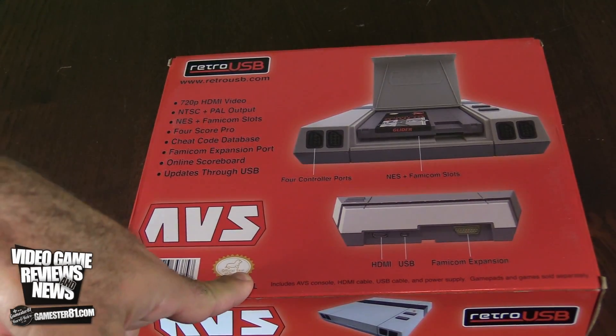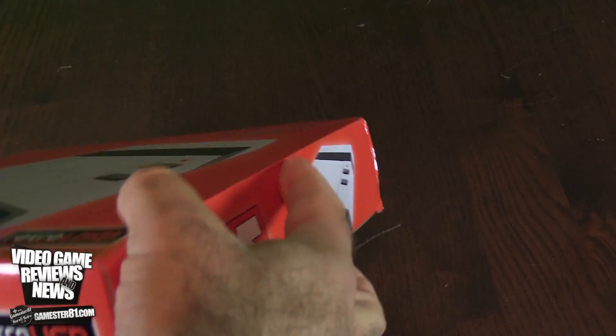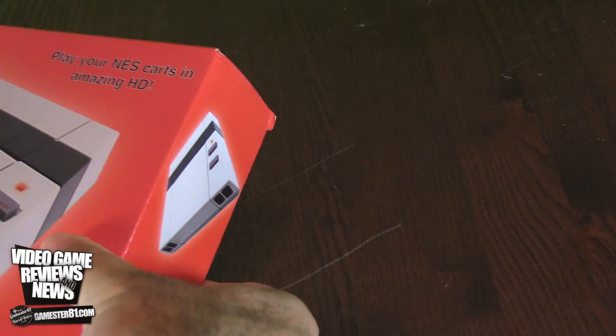I can tell you guys now, I've bought a lot of games in the past from RetroUSB — these guys are really cool and the quality is top notch, no doubt. I'm not a paid endorser, I'm just saying that honestly. Let's open this up.